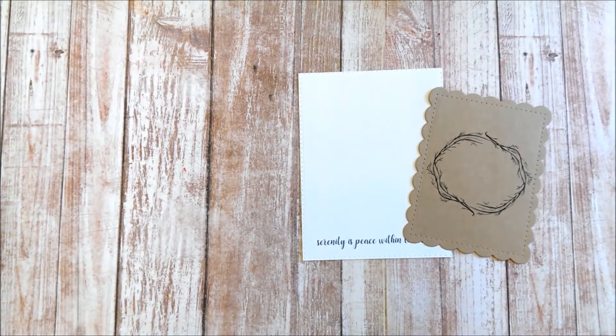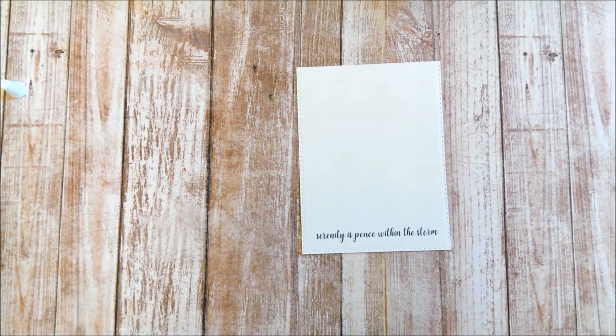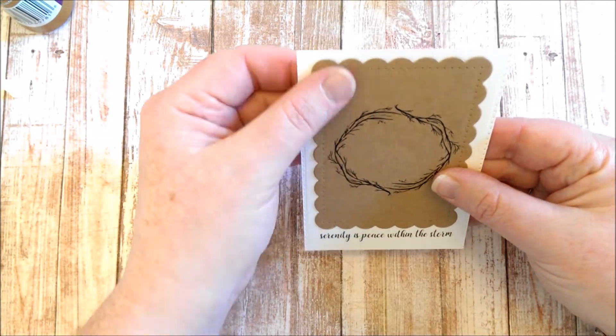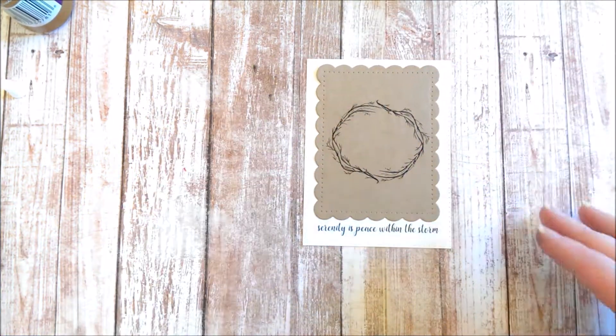I took the branches from the set and stamped a circle onto some craft card, and then I used my scalloped rectangle die to cut out.